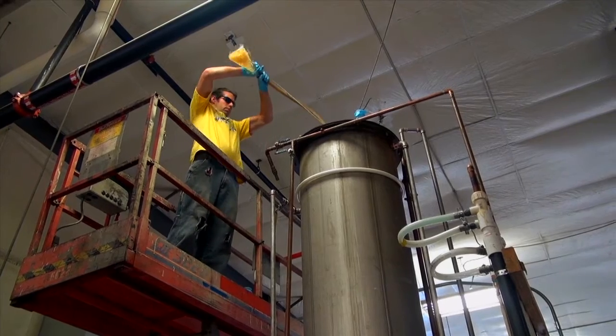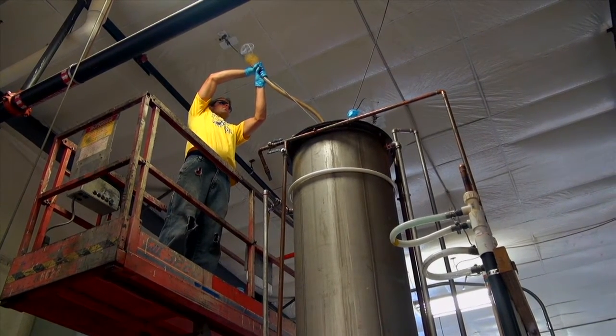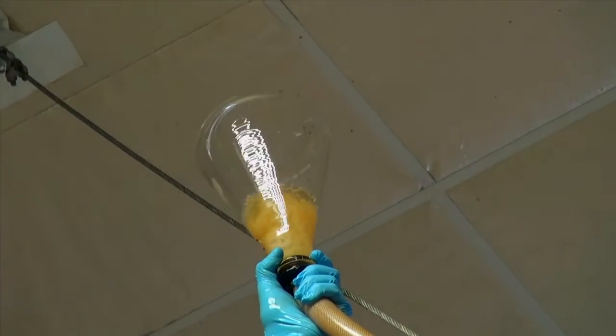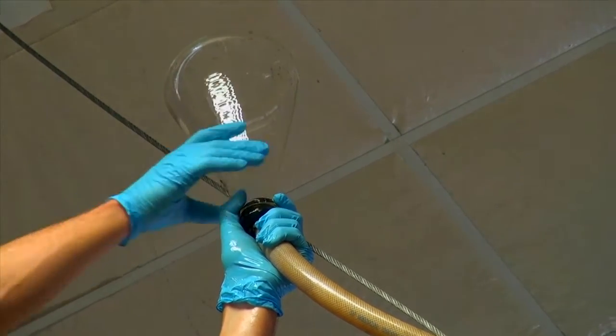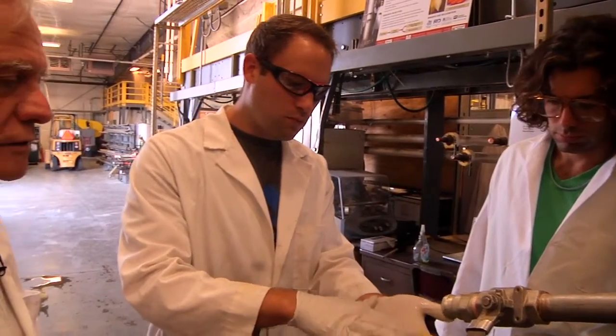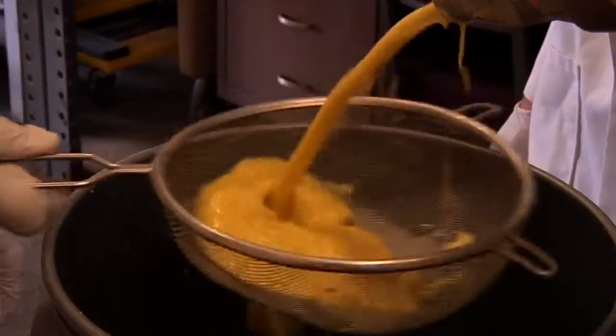We inoculate the thin stillage with the seeds with basically no modification to the thin stillage itself. After we put the fungus in, we are able to aerate it because it's an aerobic organism — it needs air. This is going to be the primary energy input into our process, just aeration, and the fungus will grow to a harvestable quantity in 24 hours.